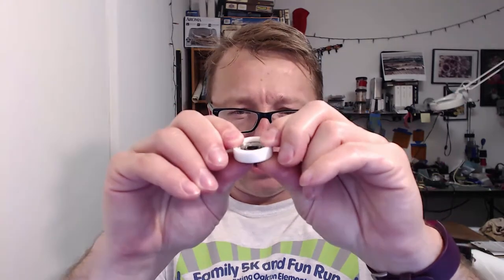So I went off and designed this tool. The goal here is: you put the bearing into the ring — there are two halves to the ring, one has a chamfered corner on the top and one is completely flat. You just slide the bearing into the ring and it slides in pretty easily.